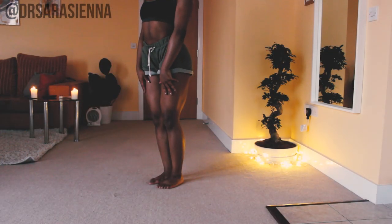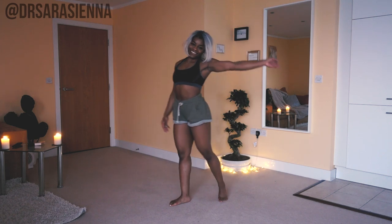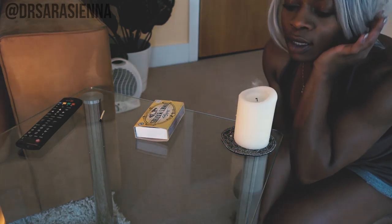Then come up vertebrae by vertebrae, take a deep breath in as you stretch up, and we're done — ready to start the day! Thanks so much for stretching with me, you guys. I hope that you've enjoyed this video, let me know how you found it in the comments, and I will see you in my next video. Bye!